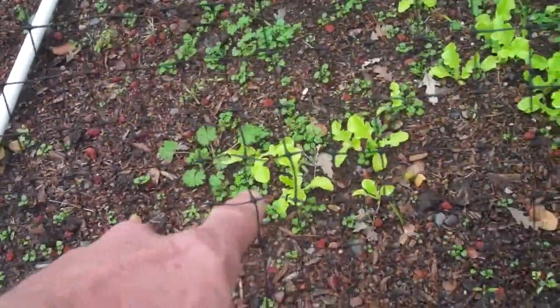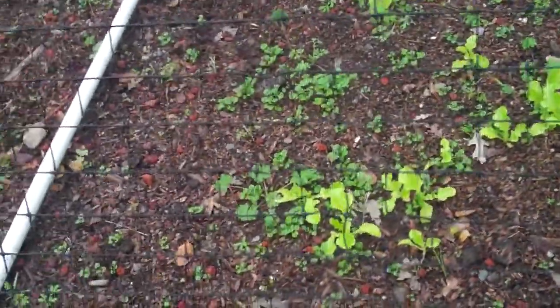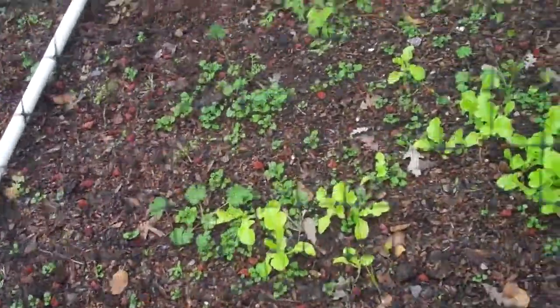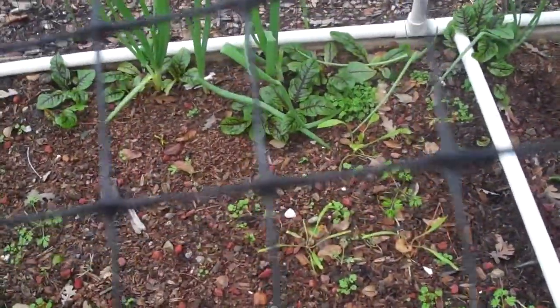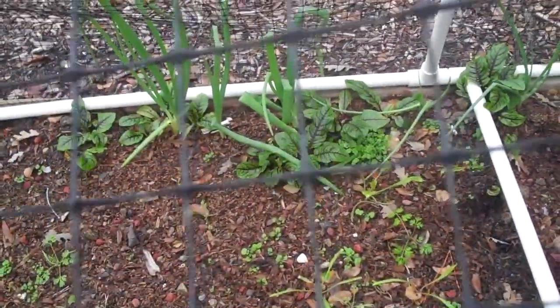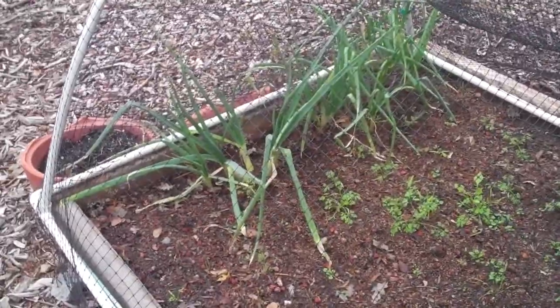Got a lot of little lettuce plants coming up in here. It's time to put more seeds out — I put a lot and that's all that sprouted. There are other plants over there in the back with red veins in them. That's sorrel — not one of my favorites, but it's a plant that some people really like.